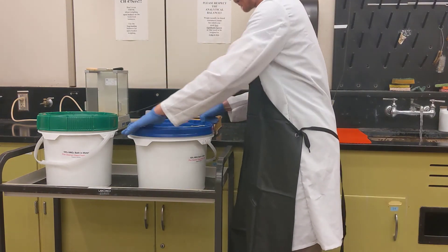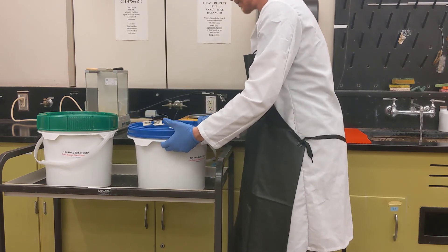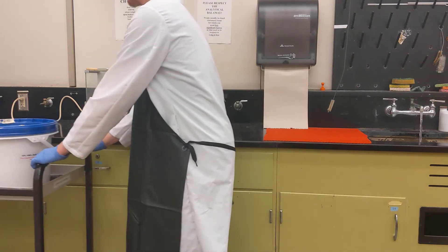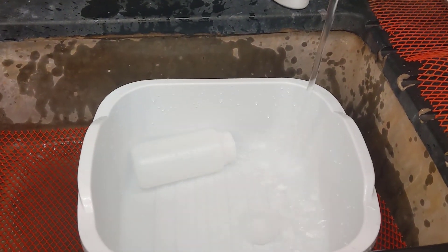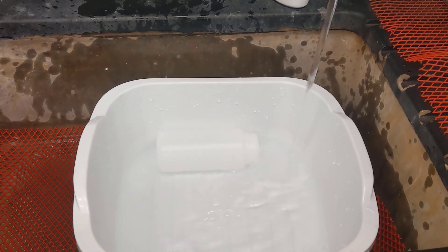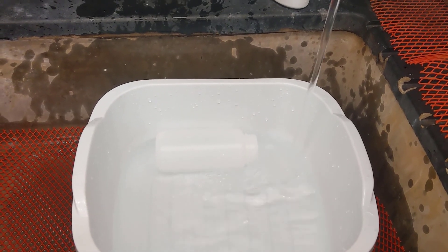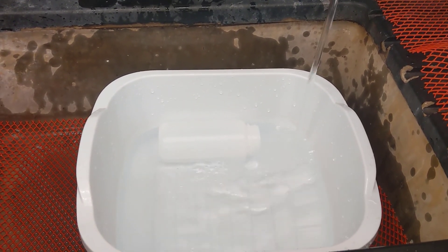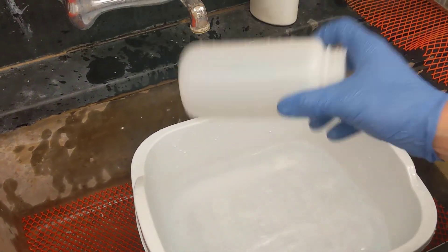Go ahead and re-secure the lid — make sure it's tight against the grommet to prevent evaporation — then wheel the acid baths back into the corner. Now fill the vat with deionized water, triple rinse all of the vessels, and leave them to air dry. Then put your acid bath tote back under the bottom of the rack when you are finished.